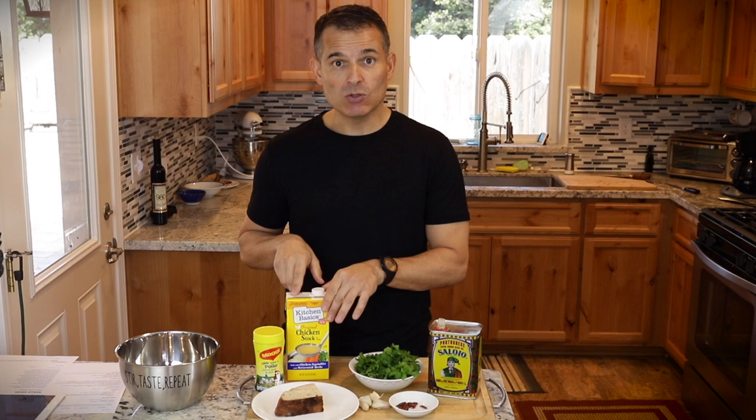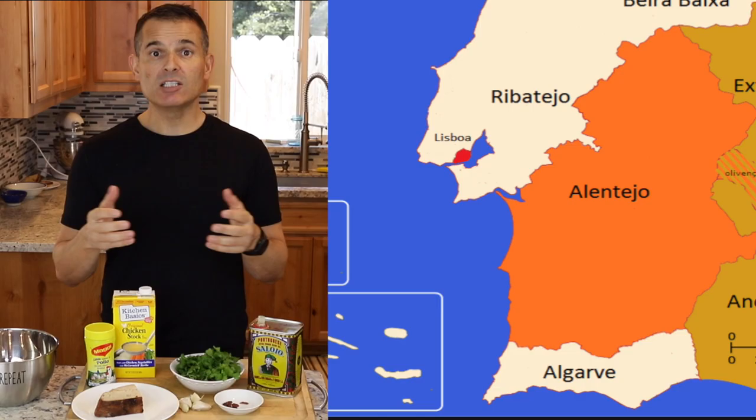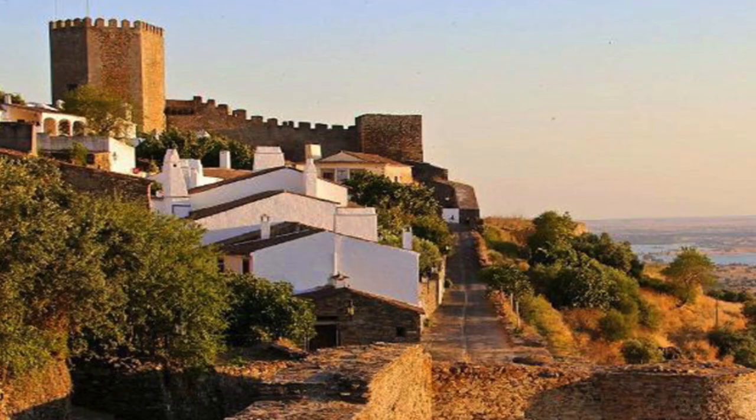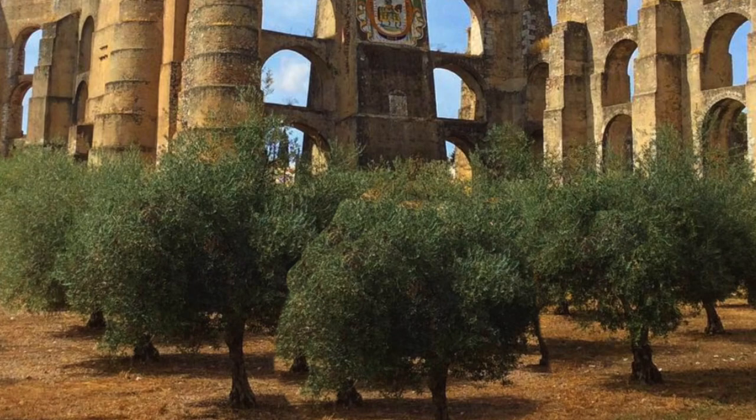This soup is thought to have its origins in the area of Portugal known as Alentejo. The Alentejo is the central part of Portugal — it's the breadbasket of Portugal. Everything from crops, oak trees where Portugal is known for its famous oaks, livestock, and grapes. The Alentejo is to Portugal what the Central Valley of California is to the United States as far as food production.